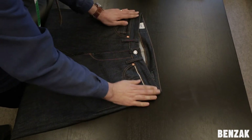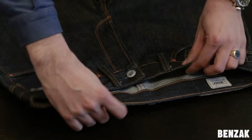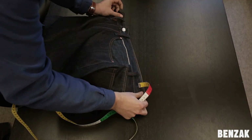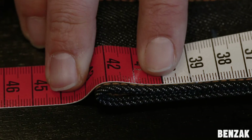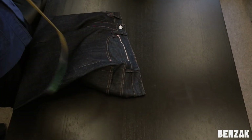We start with the waistband. Lay the jeans flat on the table. Twist the waistband one-third of its width, so it looks like this. This is the easiest way of getting both the front and the back side aligned to each other. Measure the top of the waistband and double this measurement. In this case, double our measurement of 42.5 cm, which is 85 cm in total.